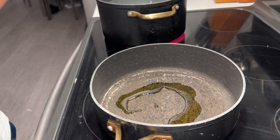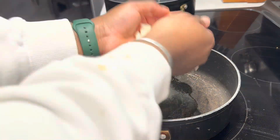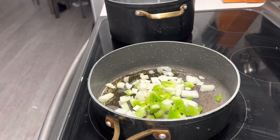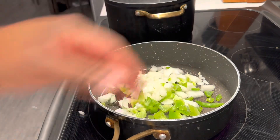Hey guys, welcome back to my channel. I already put about a teaspoon of oil in the pan, and next I'm going to be adding my green bell pepper and onion — I did a whole onion and a half a bell pepper. You can cut them up smaller or bigger. This is going to be for the spaghetti mixture portion, and I'm also going to be adding hamburger meat to this portion.